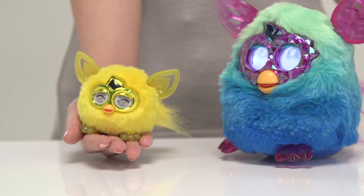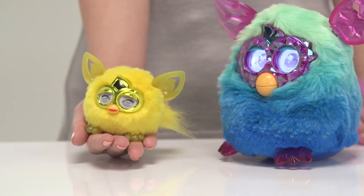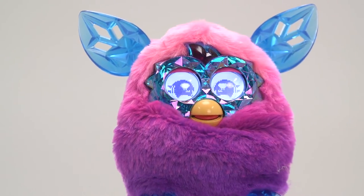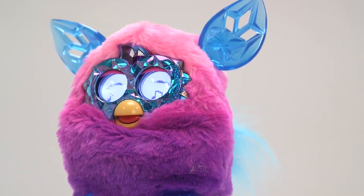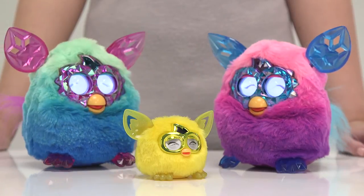Don't worry about your Furbling getting lonely when you're not there — they have a special connection with the Furby Boom. The Furby Boom Crystal Series has ombre coloured fur and sparkly gem-like ears, feet and eyes. They can change their personality depending on how you treat them, so be nice.